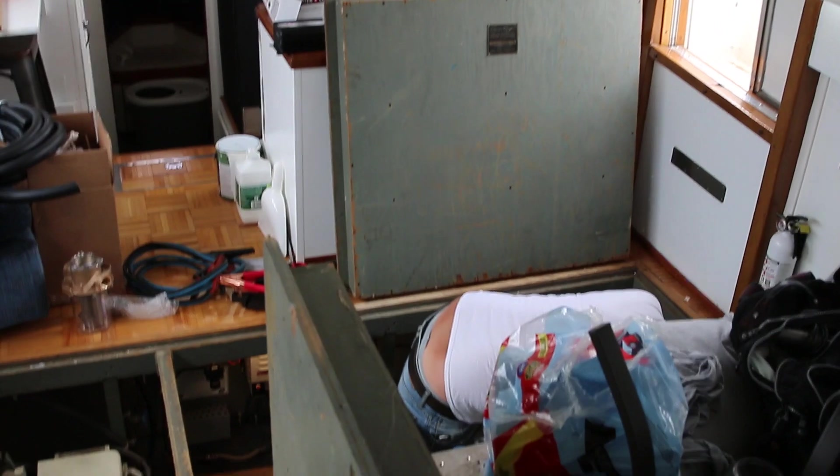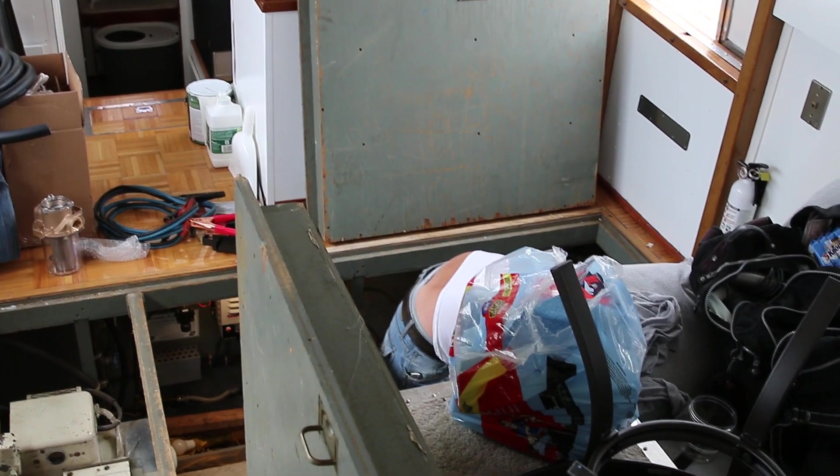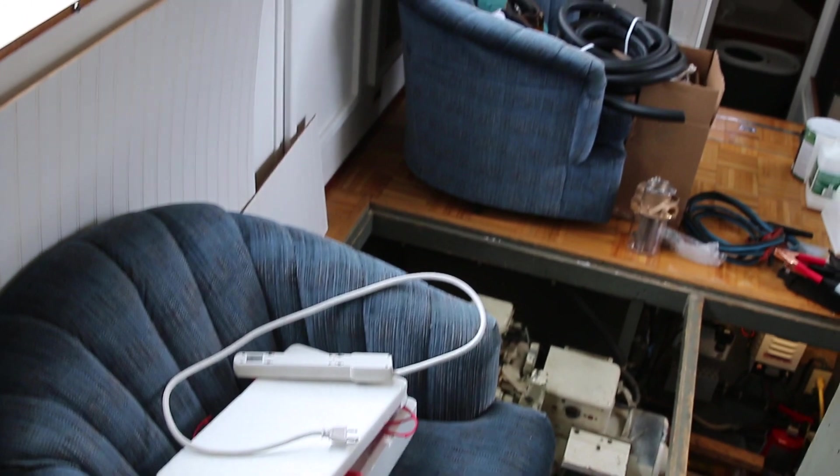It didn't take Todd very long to completely destroy our salon and for me to find him in all kinds of inconspicuous spaces and places, usually with a profanity here or there. And this was after, of course, he saved our cat from our bilge. That was fun. And gosh, our life is just so glamorous.